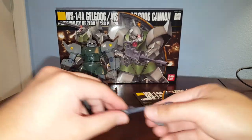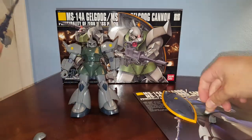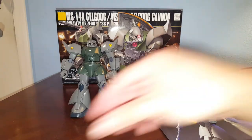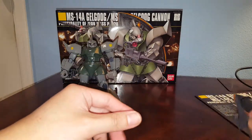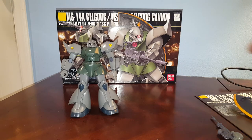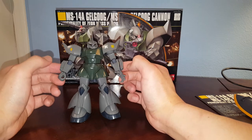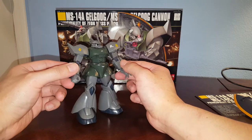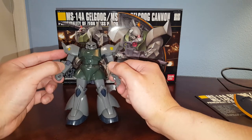Surprisingly, this version of the Gelgoog is different from the Gelgoog Marine and the Gelgoog Jaeger — it has a different design. As of today there are about three versions of this guy: there's the Chars Gelgoog, which is this one recolored in red, and then there's also the Anavel Gato version which is a Premium Bandai kit.